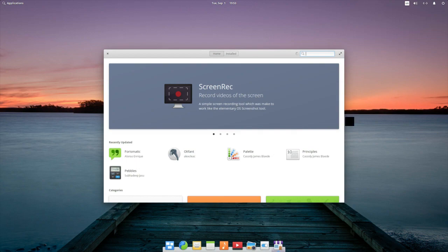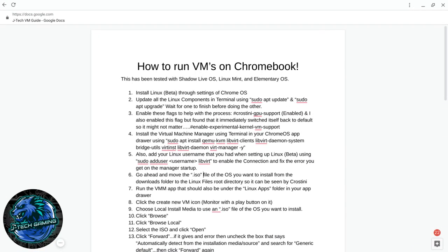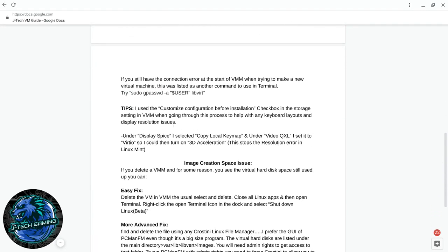One thing I list in the description: when starting up the VM, go to Display → Spice and enable Copy Local Key Map if your keyboard is messed up inside the OS. Under Video, set it to QXL and turn on 3D acceleration — that stops a lot of the errors I was getting in Linux Mint when trying to set 1080p or higher resolution.